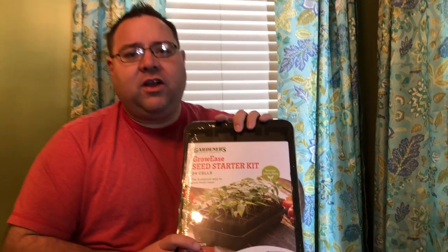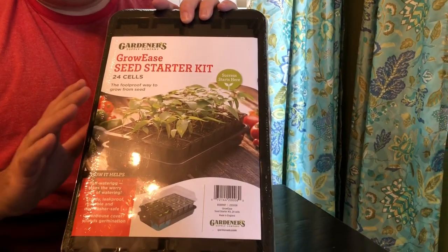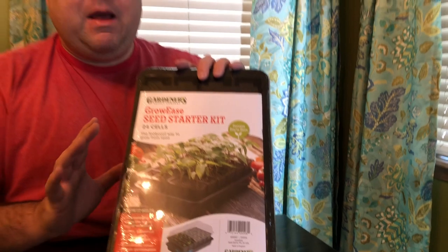If you have never seen this seed starting kit, a lot of other YouTubers use it. One of my favorite YouTubers, Laura over at Garden Answer, uses these — she swears by them. I'm super excited to give these a try because they have some unique features that I think you're going to love if you're going to do seed starting.